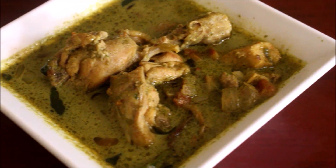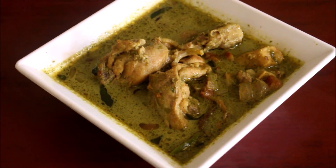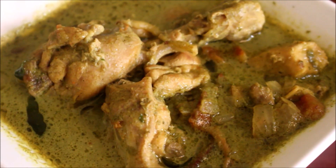Hello friends, welcome to Vidya's cooking channel. This is Vidya Lakshmi. Today I am going to be showing you how I prepared chicken green curry. This green curry pairs well with idiapams, aapams and even parotas.